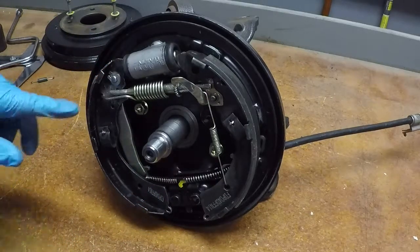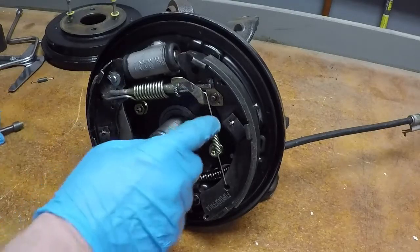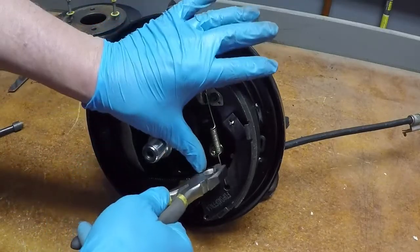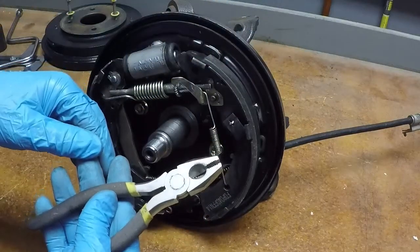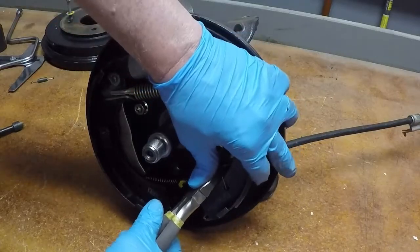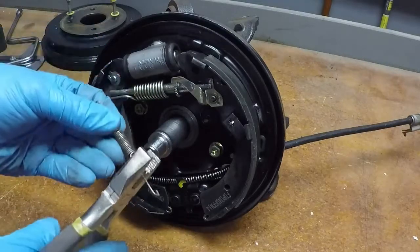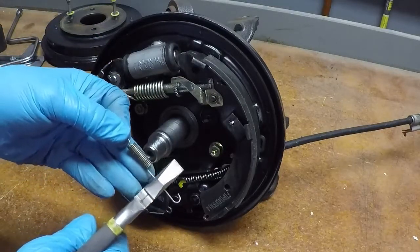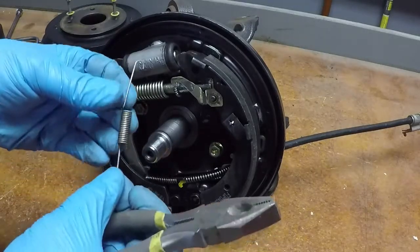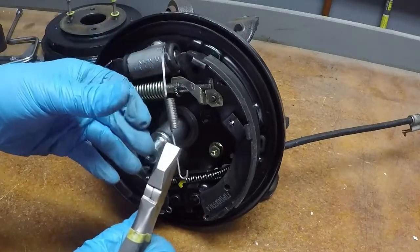Next I'm going to take the hold-downs. When pulling these springs, notice I'm using regular pliers — not cut-off pliers. Do not use cut-off pliers; you will cut this spring. If you use the cutting part to grab it, it'll grab easy but you're going to cut through it or nick it, making it weaker. Make sure you're grabbing it with the flat part of the pliers.